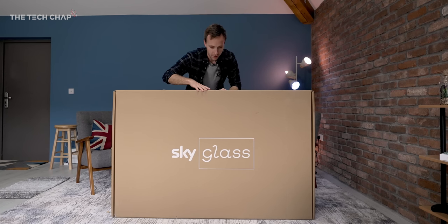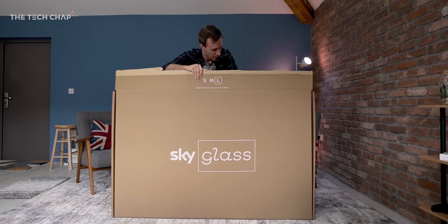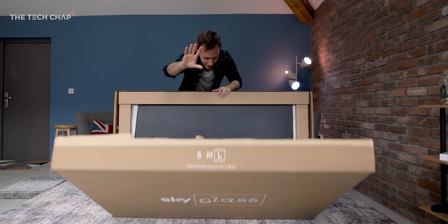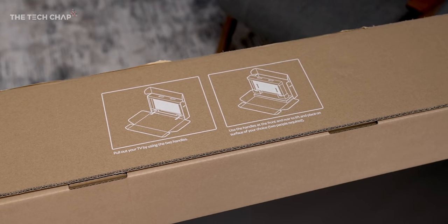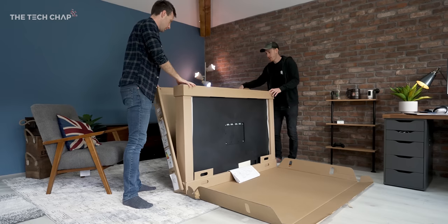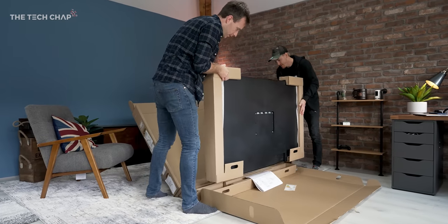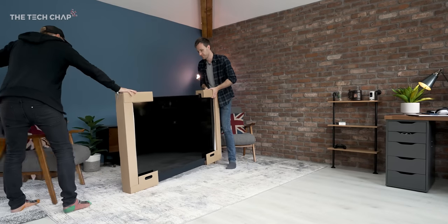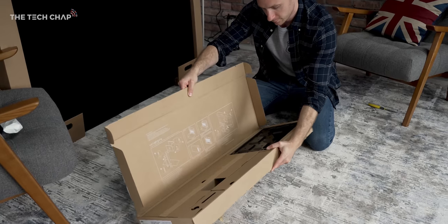So hopefully this doesn't completely smash the TV, but I should be able to do the big reveal. The very first thing you'll notice when you unbox SkyGlass is the packaging. It's fully recyclable, so there's no chunky polystyrene or plastic wraps, and together with carbon offsetting, this is actually a certified carbon neutral TV.